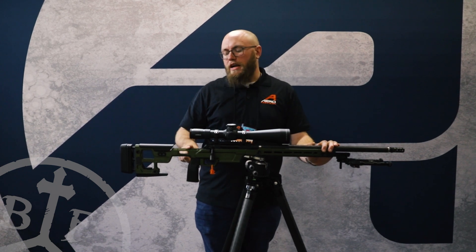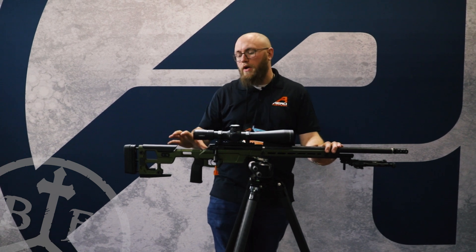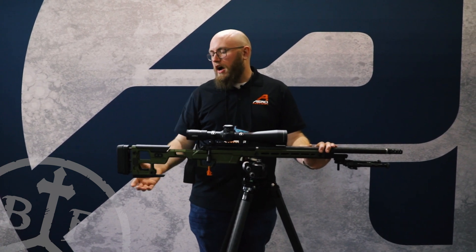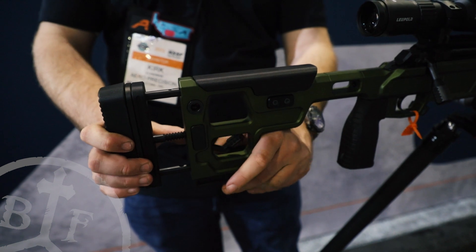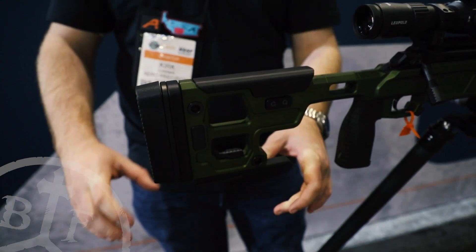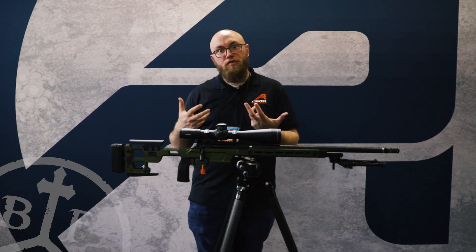Going over to the stock here, it's mounted with a fixed stock adapter. We do plan to have a folding stock adapter at or shortly after when this launches. The stock is fully adjustable for length of pull and your cheek comb, actuated by these buttons here. That activates the cheek comb mechanism — it's spring loaded, so you're able to adjust it while you're on the gun. You don't have to come off and pull up any knobs or screws.